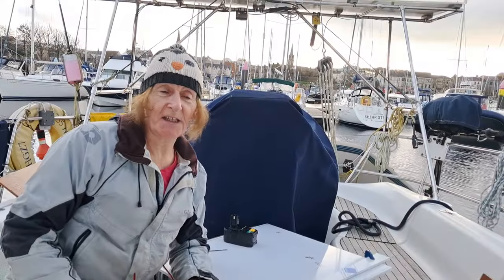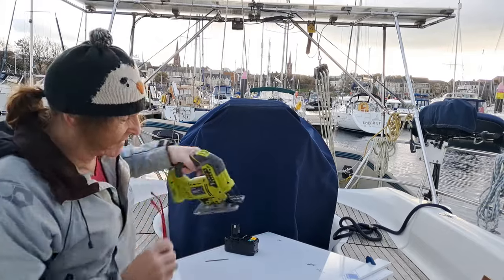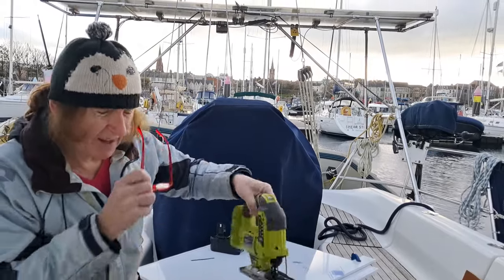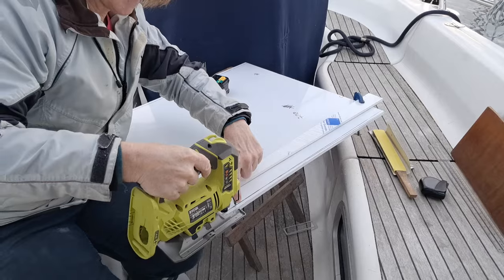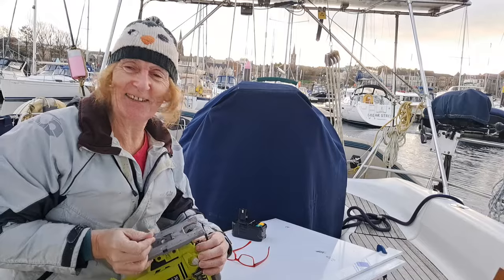Sometimes I watch woodworking channels online and it's paying dividends. I've got to cut this edge with a hand jigsaw and I want it straight. So what I've done is put a guide on to keep the edge of the jigsaw exactly on my black line. When I put this on here the blade will be on that black line as I go all the way up to the top - in theory. I'll let you know how it works out.